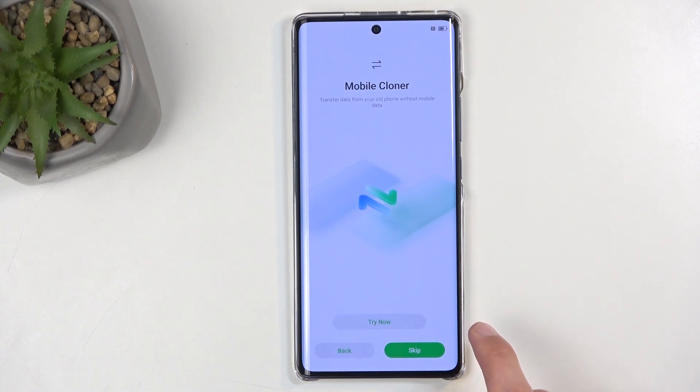Next, we have Mobile Cloner. This just allows you to clone and move over all the data from your old phone to this one. It's an application you need to download on your old phone, and then connect these two phones together through a process that will be listed to you while you're doing this, and then just select what you want to move — things like applications, photos, music, messages, contacts, and so on. You can select all of that, and once you're done, it will just appear here. The more data you will be transferring over, the longer it will take, so be mindful.